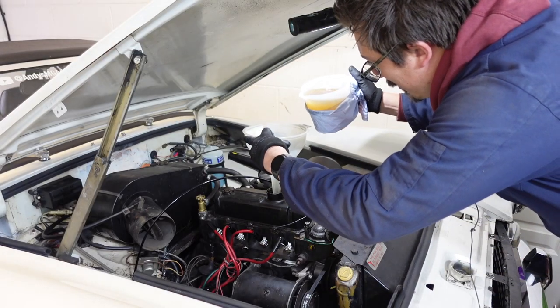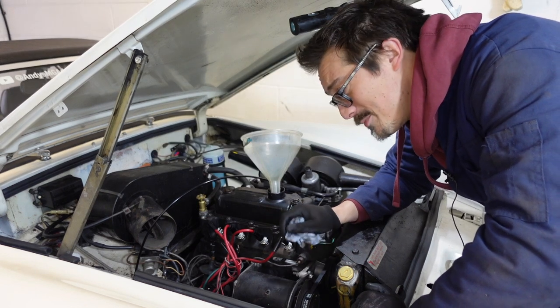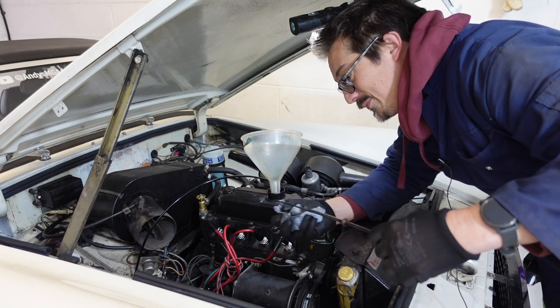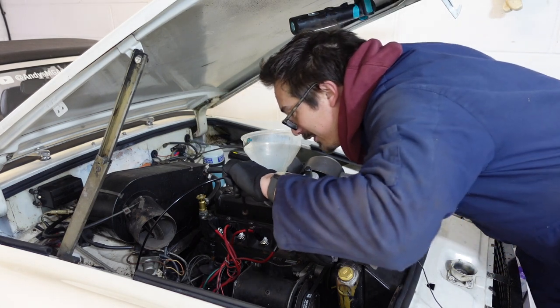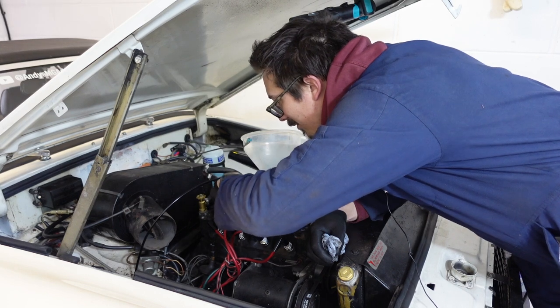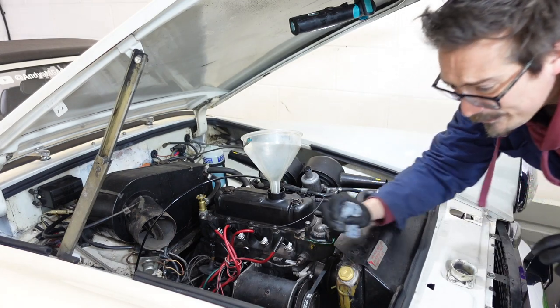Litre number two in. After two litres it's just starting to measure at the bottom of the dipstick, at the 'MIN' mark. So we're going to go again and add about half a litre more. I've put 3.2 litres of oil in, but there's obviously some in the filter already. She's starting to show that she's knocking on the top of that range.